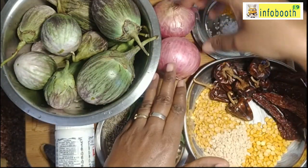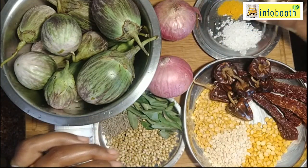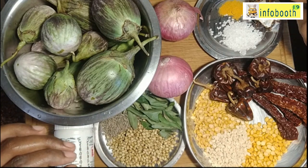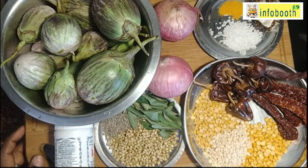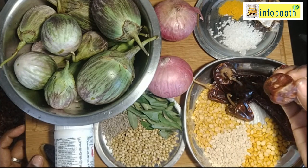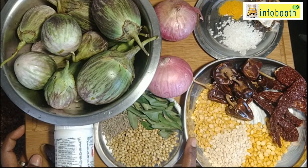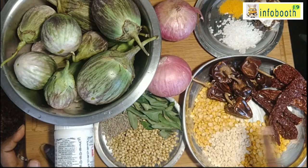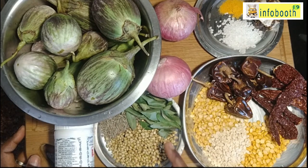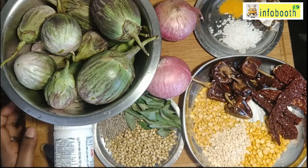Two big size onions, finely chopped. One small piece — half lemon size — of tamarind, soaked in water. Salt and turmeric powder. To prepare the dry masala, we will fry these ingredients and make a masala powder: five to six Kashmiri chili, which gives color but not much spiciness, four to five red chili, two tablespoons each of toor dal, chana dal, and urad dal, two tablespoons of coriander seeds, one tablespoon jeera, and one tablespoon curry leaves.